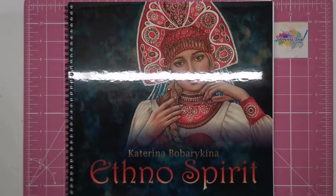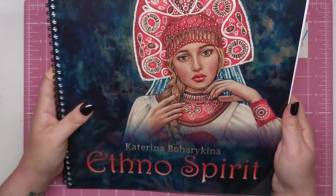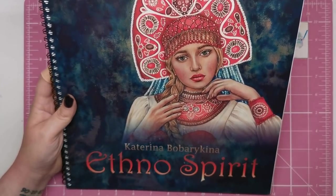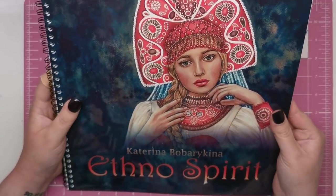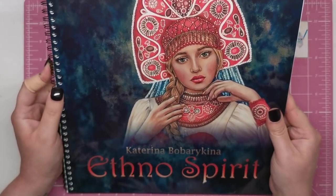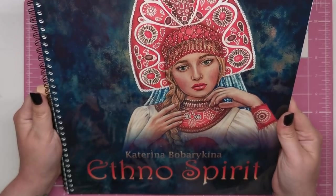Hi everyone and welcome to another review from Colour with Claire. Today we're looking at this book Ethno Spirit by Katerina Bobberkina — my apologies if I haven't said that right. She is a Russian artist from Siberia, and this is her very first coloring book. She started off as a colorist just like you and me, and she's now created her own book of stunning artwork for us to color.